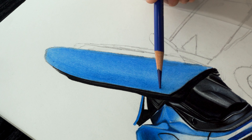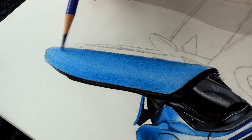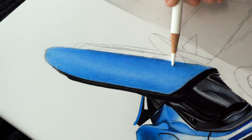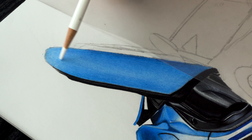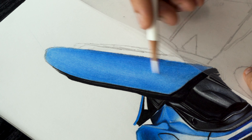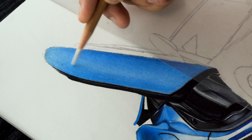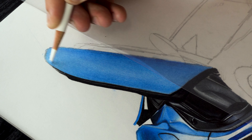Now for the contrast in the door, I'm using 247 mainly focusing on the sides of the door to blend, and adding some highlights in the center of the door using white color. This step will help the previous blue blend with the rest of the layers. I'm also using the blender pencil in the areas where I need a smoother look.